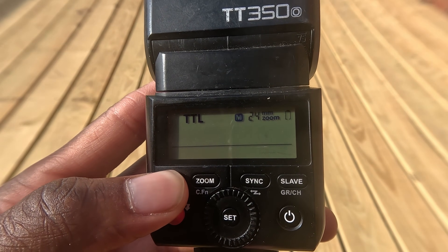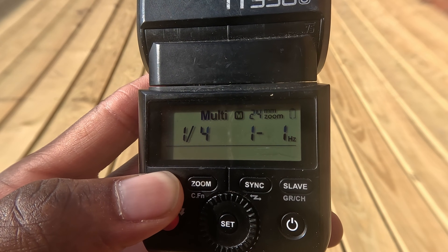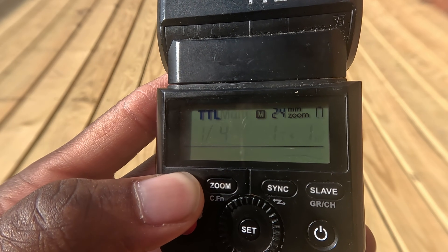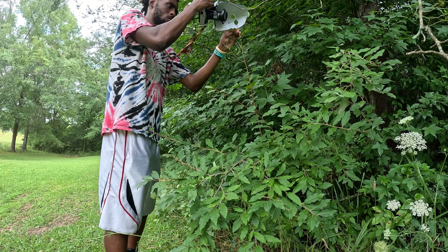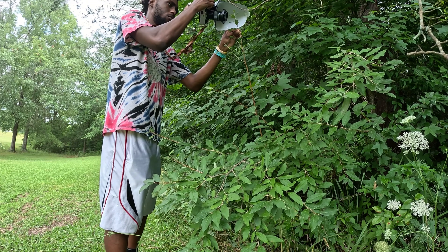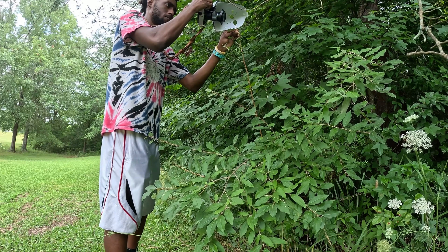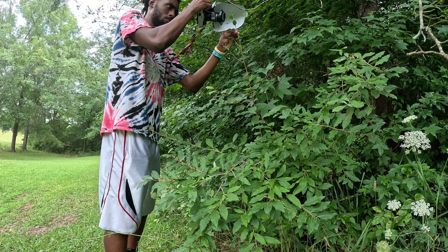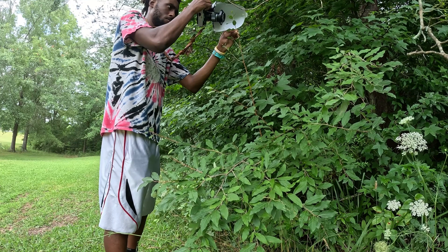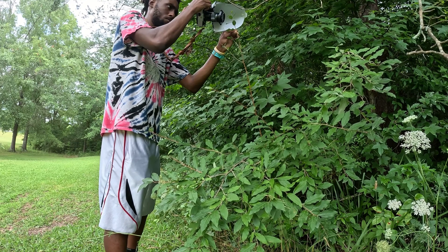The TT350 supports TTL, manual, and multi-flash modes providing flexibility for various shooting scenarios. One of the TT350's standout features is its built-in 2.4 gigahertz wireless system. It can function as both a master and a slave making it highly versatile for multi-flash setups, and it integrates seamlessly with other Godox lights including larger speedlights and studio strobes.